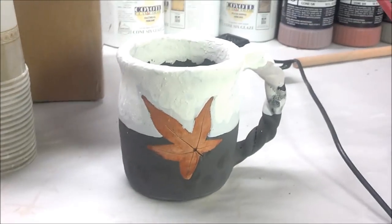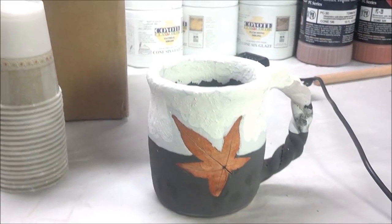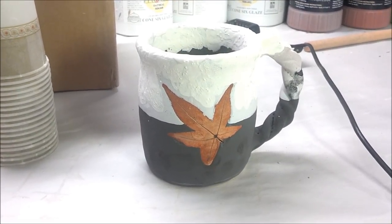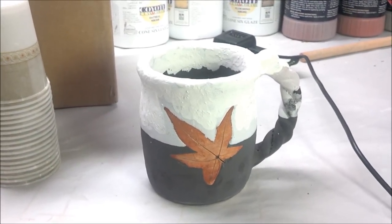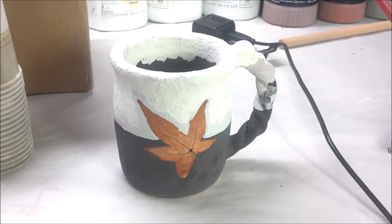This is another test mug — Tiger's Eye all over, one dip, with Red Shimmer halfway up and Eggshell on the top. I had done one prior to this with black, but decided to try it with Tiger's Eye instead.